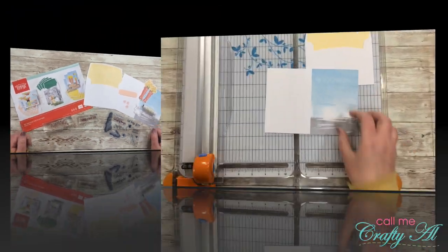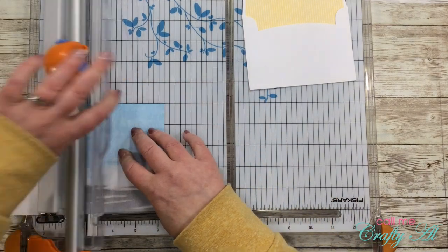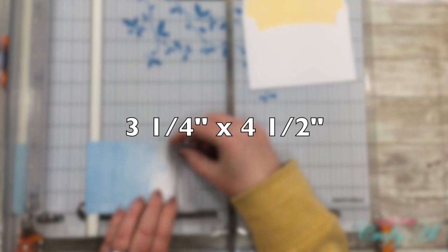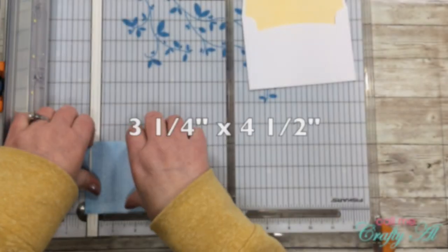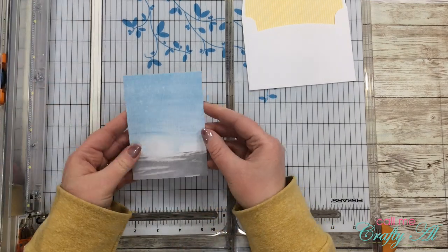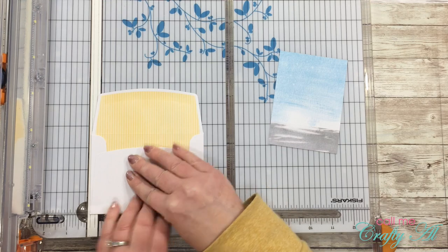Let's get crafty! To get started on my card I'm going to do the cutting. The first thing I do is cut down the card to three and a quarter inches wide by four and a half inches tall, taking a little off the top and bottom. This way when I cut down my envelope I will have a nice yellow border.